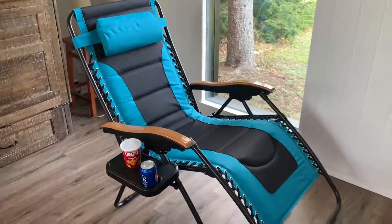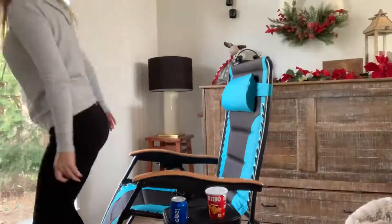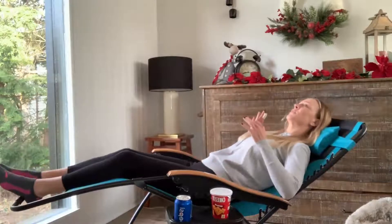Have it by the pool, have it on a patio. I am so excited, you guys. I want to show you how easy it is to recline in this chair and how smooth it is. All you do is sit in it, put your body weight to go back, and it reclines so smoothly.